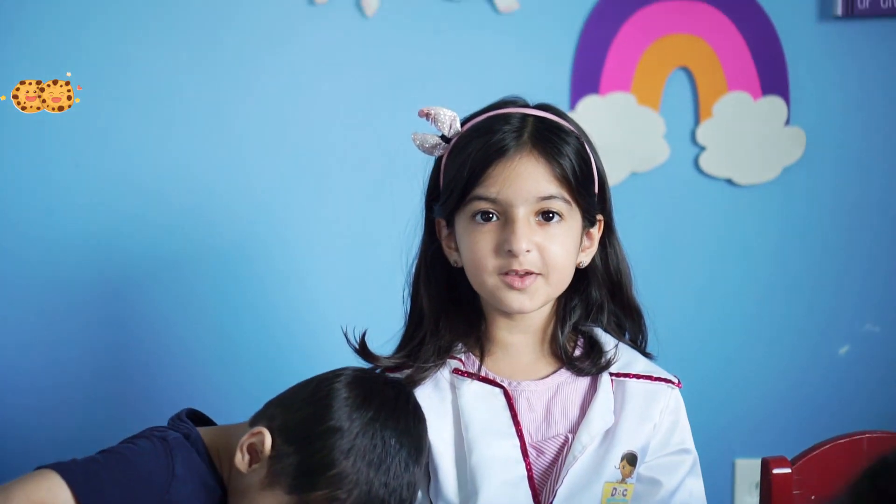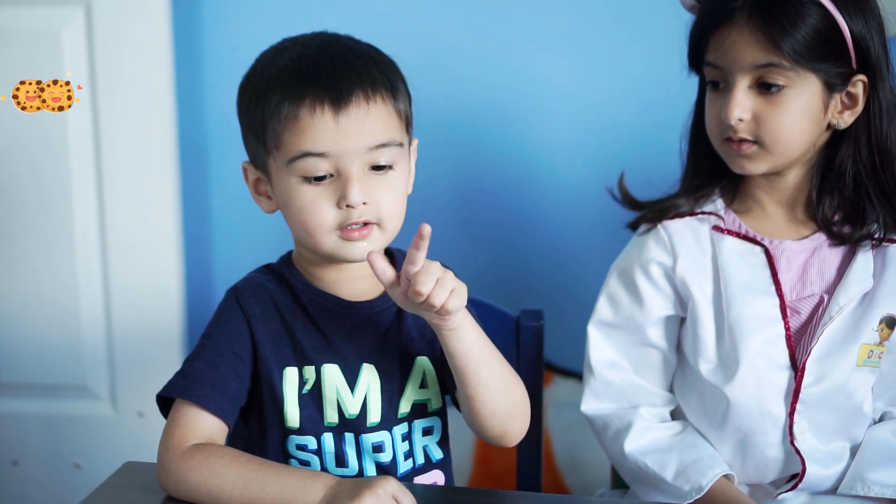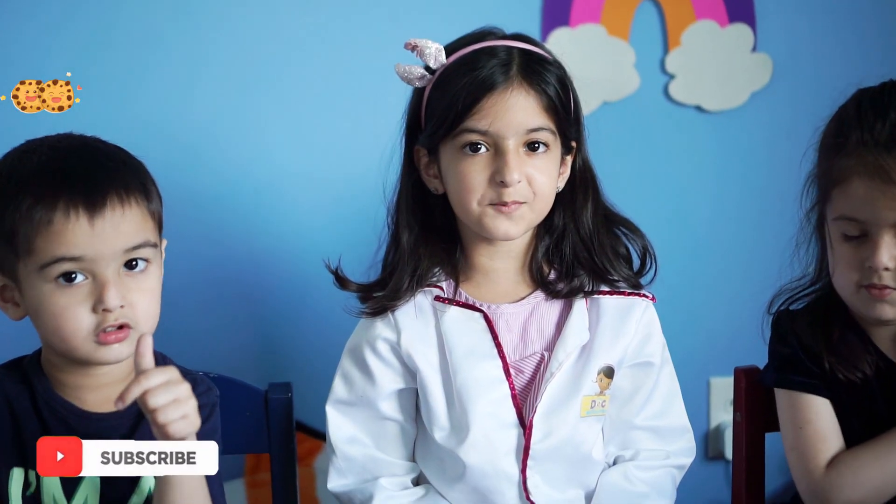It's kind of soothing when you just look at it. It's satisfying. I hope you guys like this lava lamp experiment. Give us a thumbs up and subscribe to our channel, Cookie Kids World.